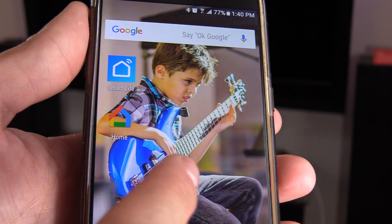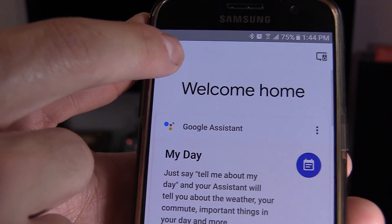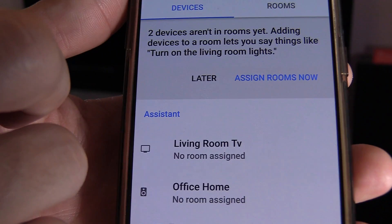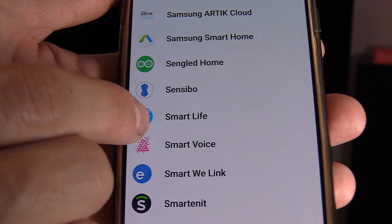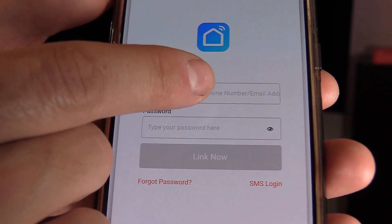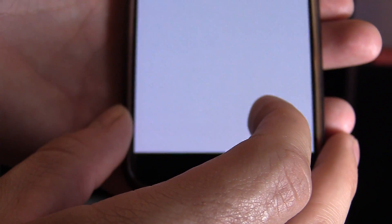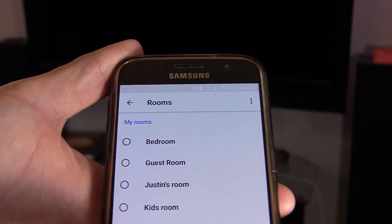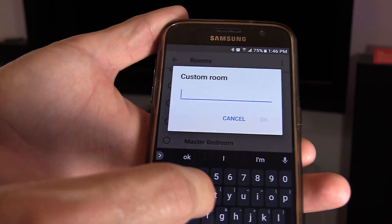Now let's go ahead and add it to my Google Home. Make sure the app is updated — it might not work properly if it isn't. You want to make sure you're on WiFi. Click on the menu button, scroll, and go to Home Control. Next, go to Devices, click on the plus symbol, and search for Smart Life. Sign in using the username and password you used to set up the Smart Life app and click 'Link Now.' This should automatically pop up and you click 'Tap to Assign.' I'm going to put it in the game room — click on that and type in 'game.'